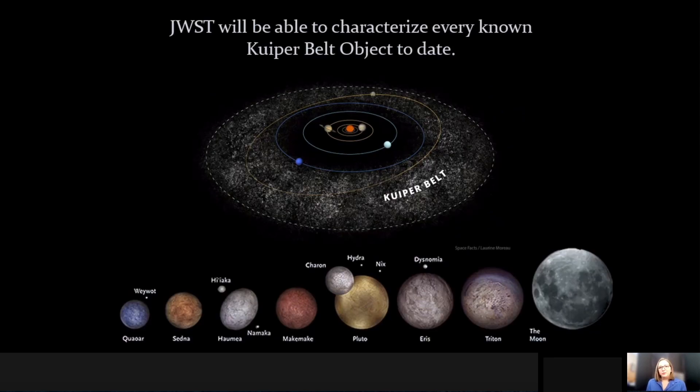The real bread and butter for James Webb in the solar system is actually the outer reaches of the solar system in the Kuiper belt. This is where small primitive bodies exist and are considered to be relics of when the solar system actually formed. Not only do they include some of our favorite small bodies, including things like Pluto and some of the other minor planets, but it also includes a wide range of objects that vary in size down to tens of kilometers.